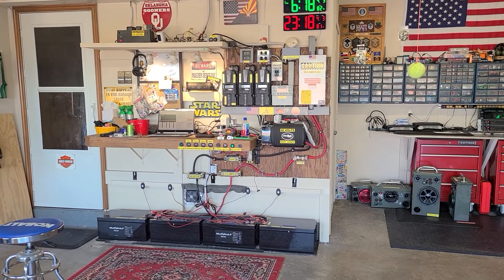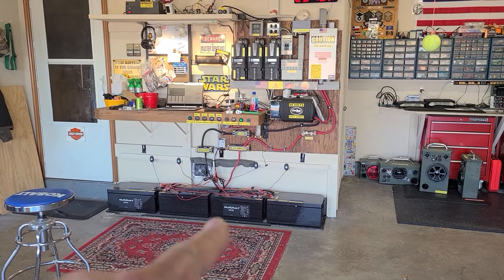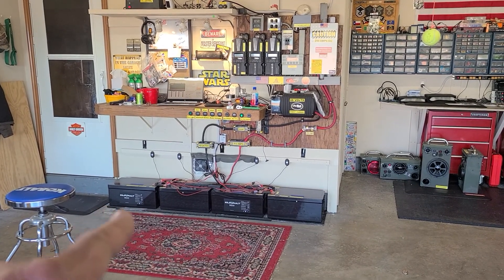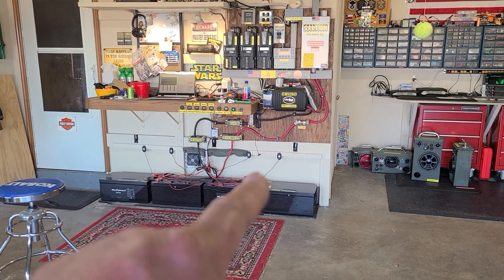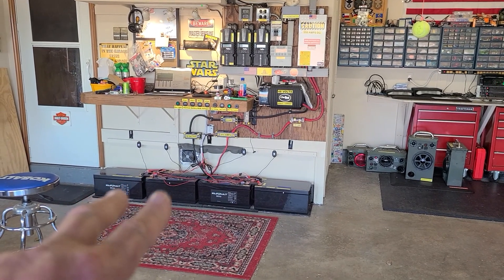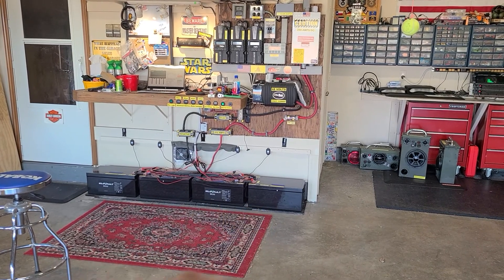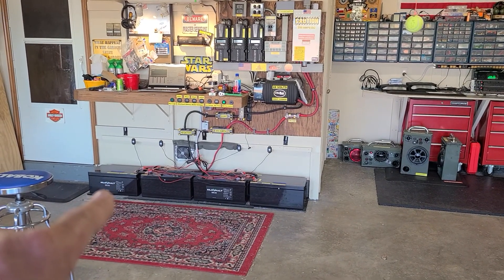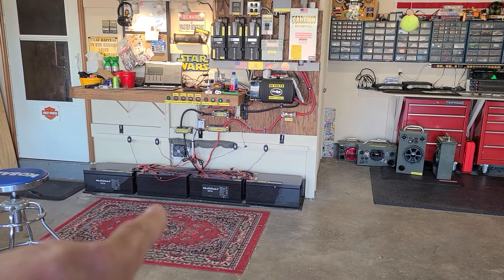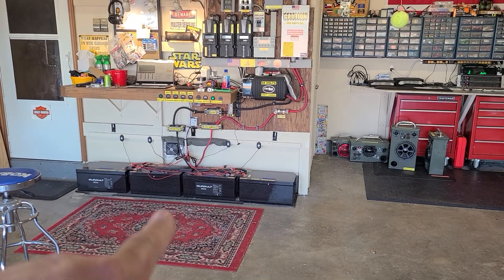I want to give you another update on these four kilovolt lithium batteries. This battery bank is wired in series. I had a 24-volt inverter before, so they were wired together here for a 24-volt battery, then wired over here for another 24-volt battery. The ones reading 100% state of charge are this one and this one. I can't get these to reset the SOC in the BMS.